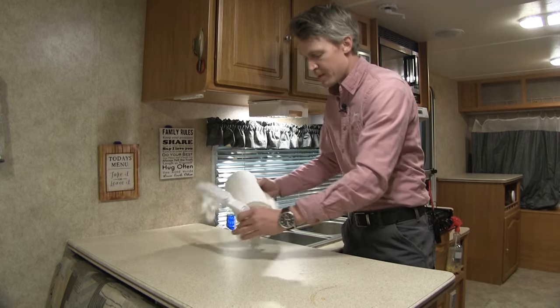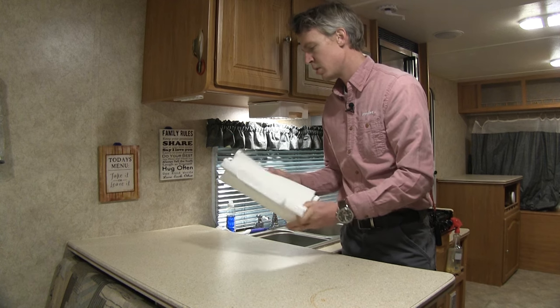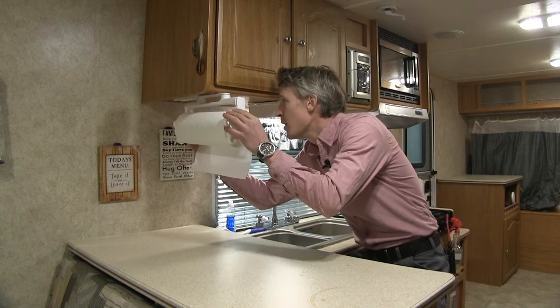let's go ahead and grab ourselves some paper towels, line up our holes, slip it on, and then slide it right back into place.